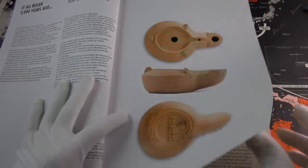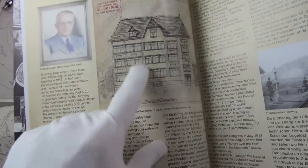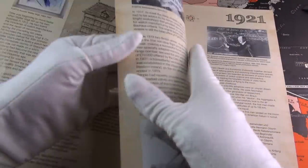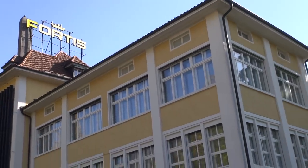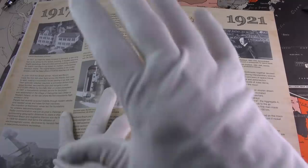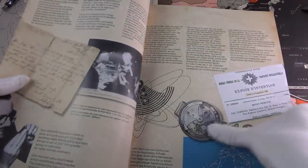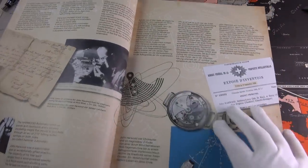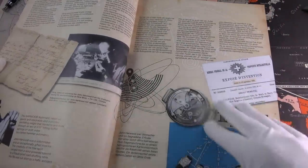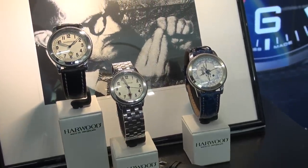There's the original founder Walter, who founded the company, with the original building - actually behind the building we visited in Grenchen, Switzerland. The big main building looks exactly the same; it was like walking into a museum. Then we see British inventor and watchmaker John Harwood, who invented the first automatic wristwatch. It was released in 1926, followed by the art deco period.